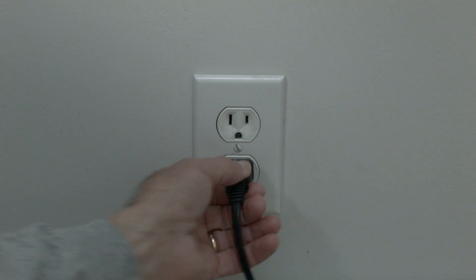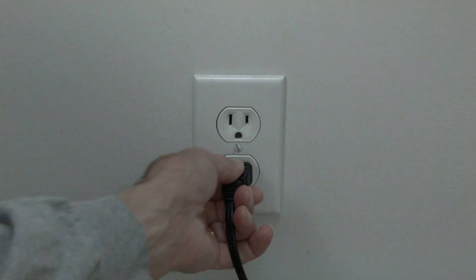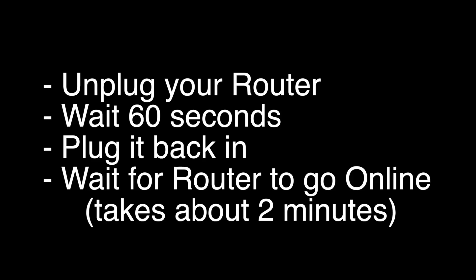The first thing to try is really the simplest, and in most cases this one will actually work, so you might not even need to go on. Basically, unplug your TV from the wall and wait about 60 seconds — don't be impatient, wait the full 60 seconds — then plug it back in. This will reset your TV, and it's a lot different than switching the remote on and off, so do it from the wall plug. If this solves your problem, you're set.